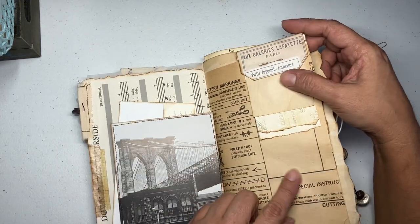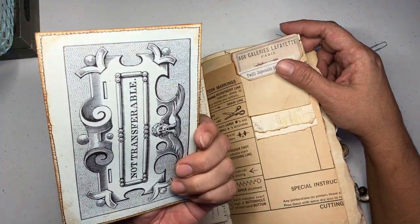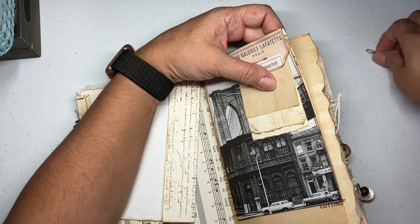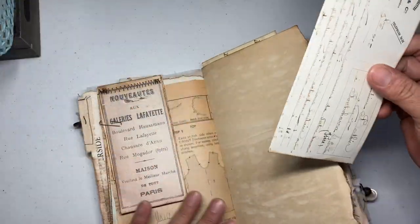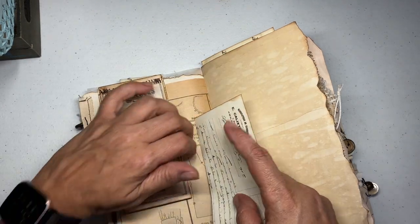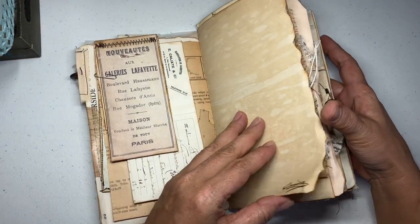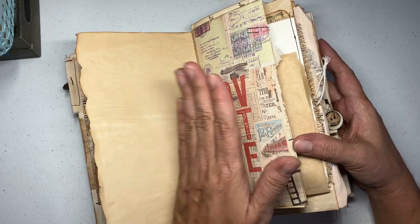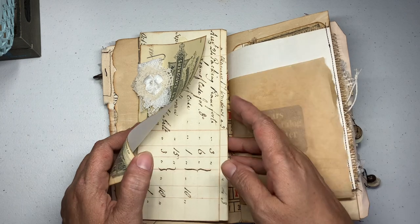I just popped that one here. This is an old page from a sewing pattern. This image came from a book — I really like it — and I just backed it to this piece of ephemera and popped it in here because it looked cool. All this is held by a paper clip. Then this one is on this side — another piece of ephemera. Here I just randomly ran it through my sewing machine just for interest. I bought these and here I put a cute little bow paper clip to hold these pieces of ephemera.